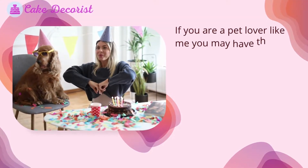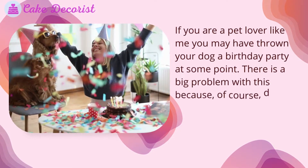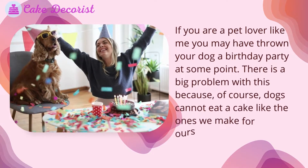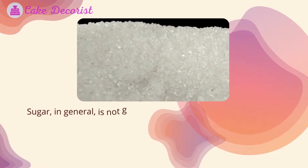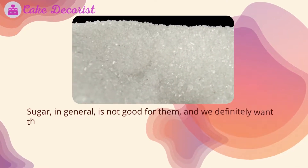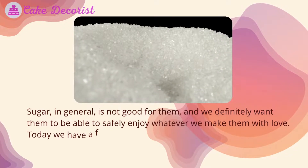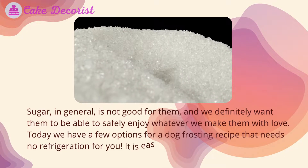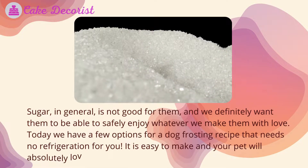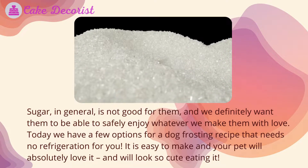If you are a pet lover like me, you may have thrown your dog a birthday party at some point. There is a big problem with this because dogs cannot eat a cake like the ones we make for ourselves. Sugar in general is not good for them, and we definitely want them to be able to safely enjoy whatever we make them with love. Today we have a few options for a dog frosting recipe that needs no refrigeration.